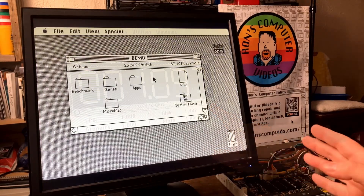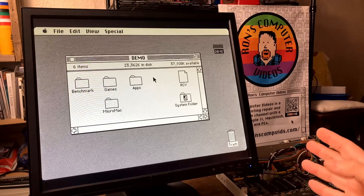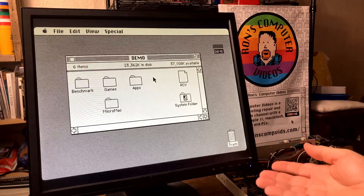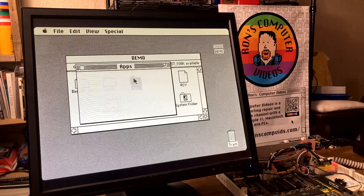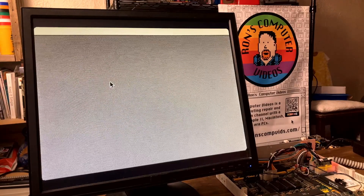Before I put the accelerator in, let's do a few small tasks that you might commonly do on this machine, just to get an idea of exactly how long that takes. First, let's go ahead and give Photoshop a try and see how long it takes to open a picture.